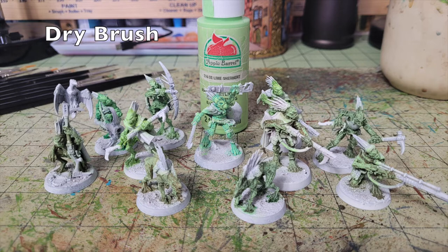For the miniatures painted green, I dry brushed them all in Lime Sherbet by Apple Barrel Paint — 50 cents at Walmart. This creates a unifying color: they all share the same highlight tone so they look cohesive as a unit, while the variation in the green base coats still creates individuality. There's enough tonal shift between them that each guy looks individual, and the oil wash will make that subtle skin variation look really beautiful in the end.